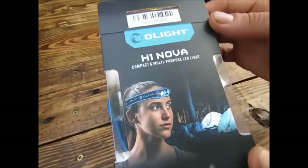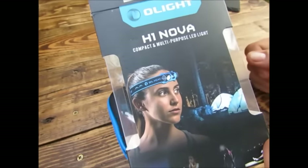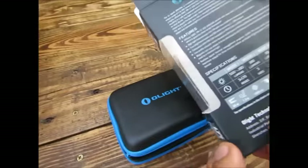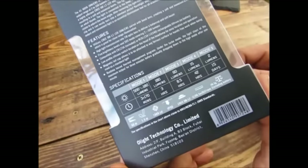Bonjour et bienvenue sur ma chaîne. Aujourd'hui une présentation de la Olight H1 Nova. Donc comme vous pouvez le voir, une lampe frontale ultra compacte. C'est pas mal du tout. Je vais vous montrer ça d'un peu plus près.